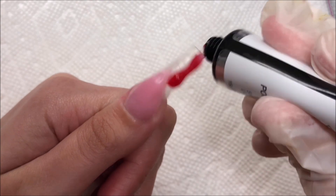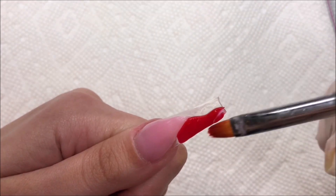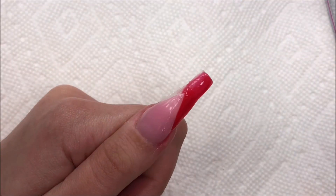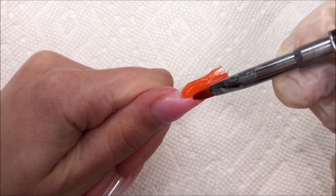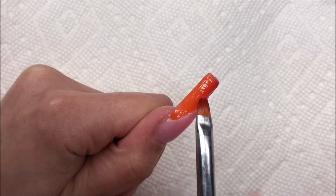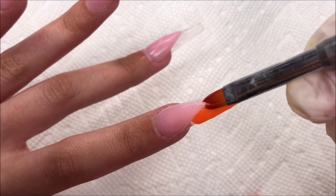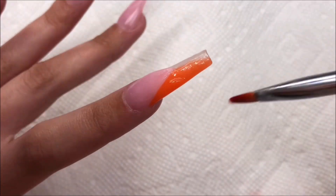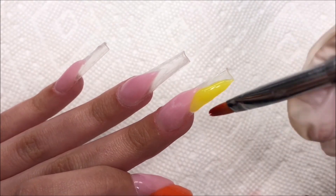Now I'm taking the red poly gel and I'm going to go ahead and start patting that into place, making sure I'm being careful about where it goes because I don't want to be too messy with it. I wanted to do a rainbow ombre across all the nails — so the thumb would be red to orange, the pointer nail orange to yellow, middle yellow to green, then green to blue, then blue to purple.